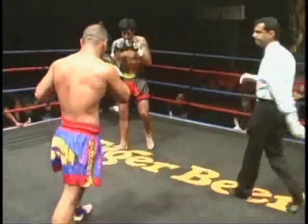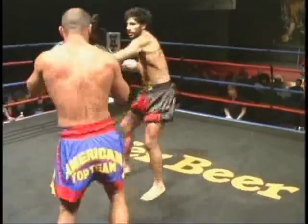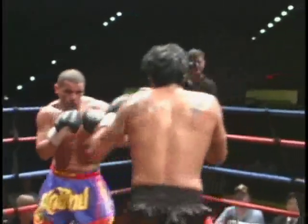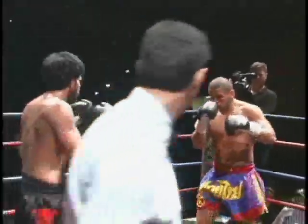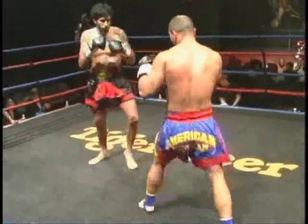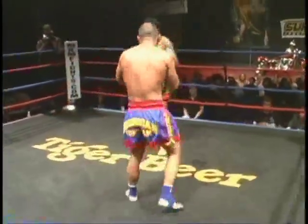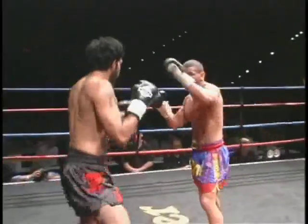If Pitbull could put a few knees on that leg in the clinch, he'd do it real well. But Mikey does a good job tying him up with his hips forward, so Pitbull can't move forward. That was just a foot — the audience liked it, but it was a foot slap in the face, so it wasn't as effective. But the crowd sure seemed to like it.